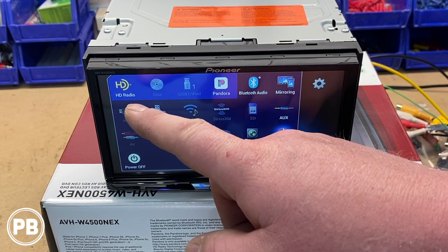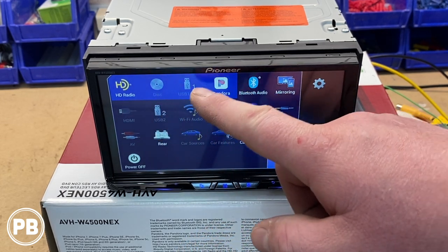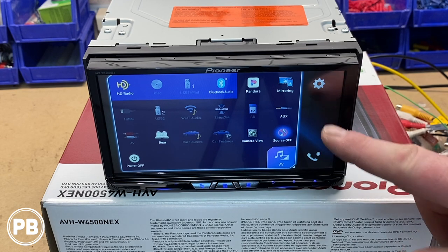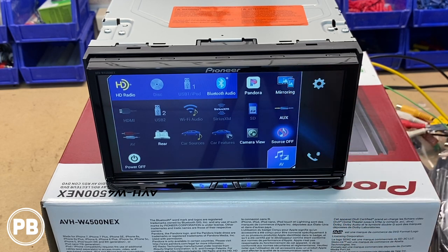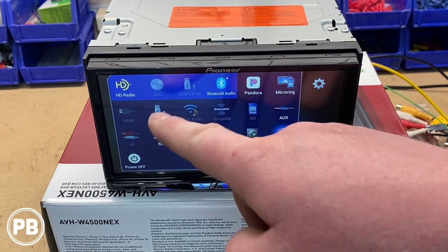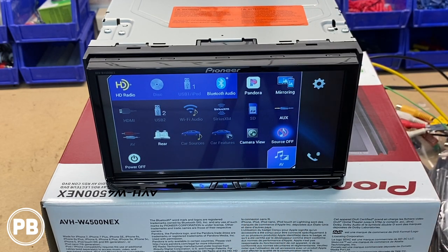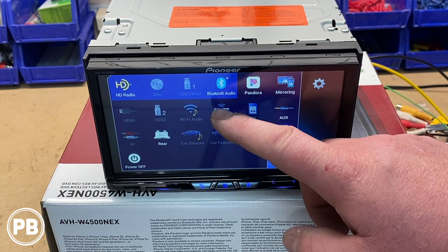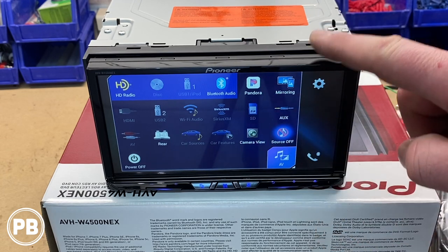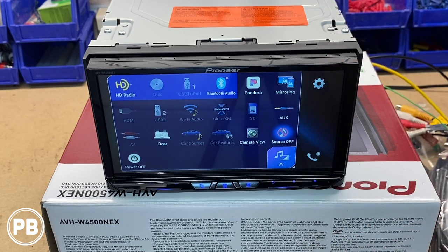Starting at the top we have HD radio, disk, USB one, and Pandora. You can move these around — if you want to put Bluetooth audio in there you certainly can. You have mirroring, which lets you cast from an applicable device right to your radio wirelessly. You have your HDMI input, USB two, and Wi-Fi audio — this does have onboard Wi-Fi, which is what Android Auto and Apple CarPlay use to connect wirelessly. There's your Sirius XM option, which would illuminate with the applicable tuner. You have your SD card slot, which is back behind the screen.